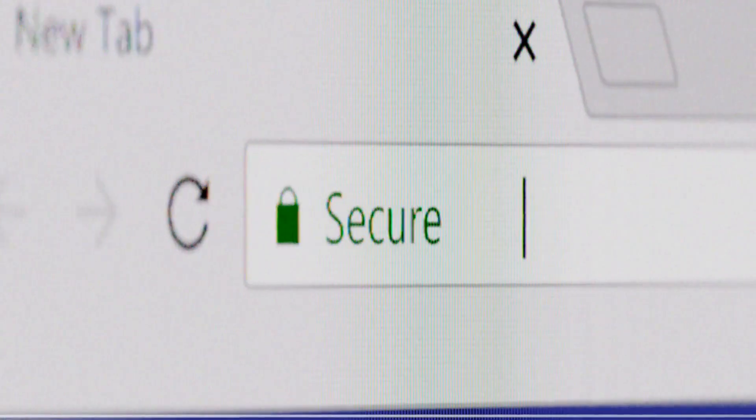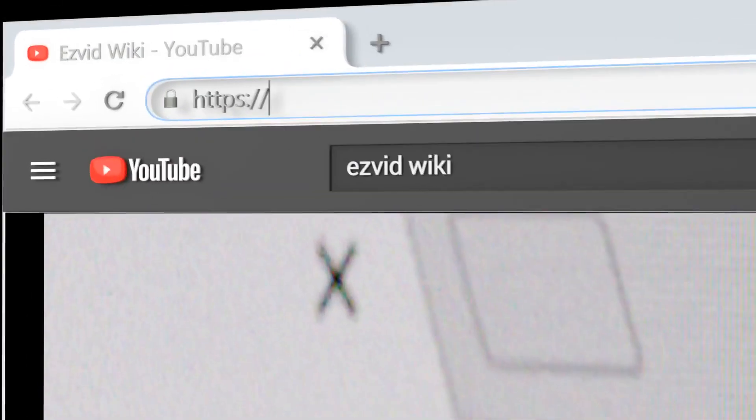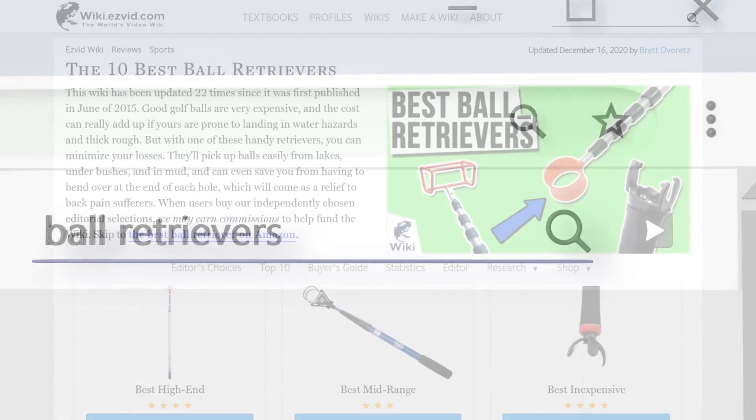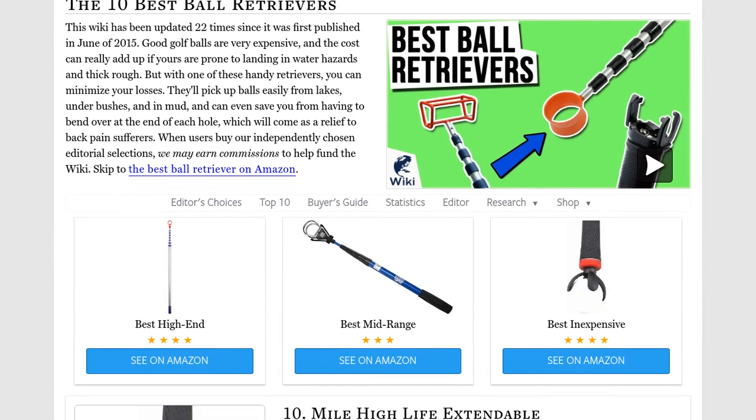Our newest choices can only be seen at wiki.easyvid.com. Go there now and search for ball retrievers, or simply click beneath this video.